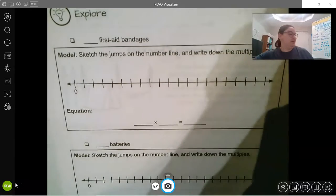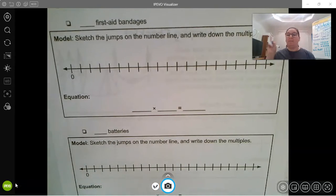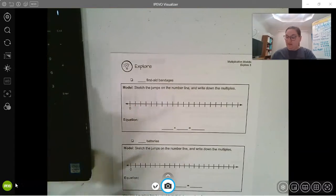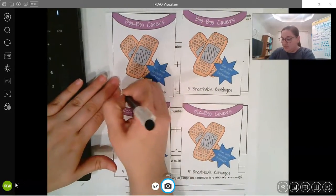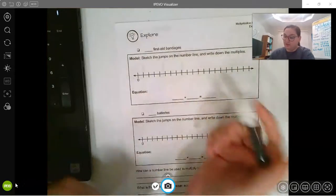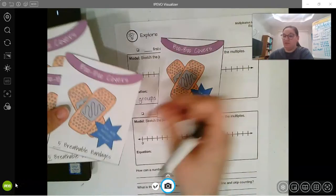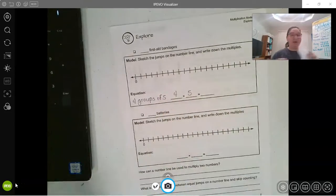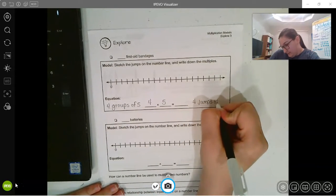Let's try another one — my third envelope. Let's see what supplies I need for my camping trip. Band-Aids! You never know when you will get hurt camping. I have one, two, three, four boxes of Band-Aids, and each box has five breathable Band-Aids. So I have four groups of five — four times five.